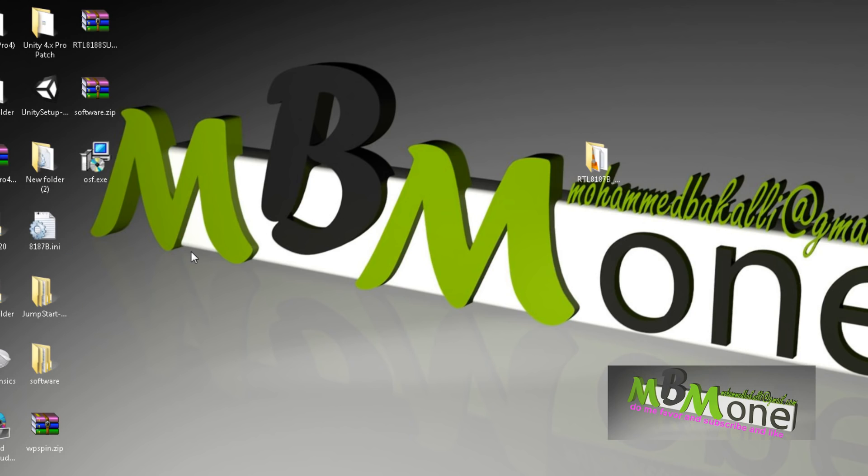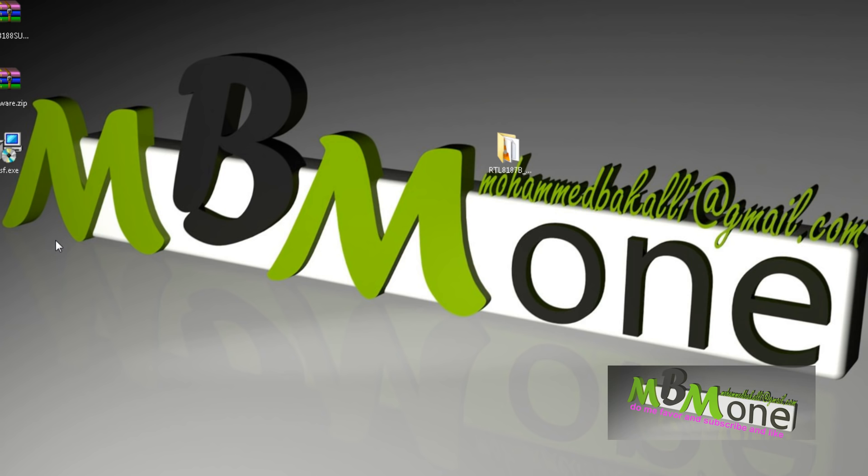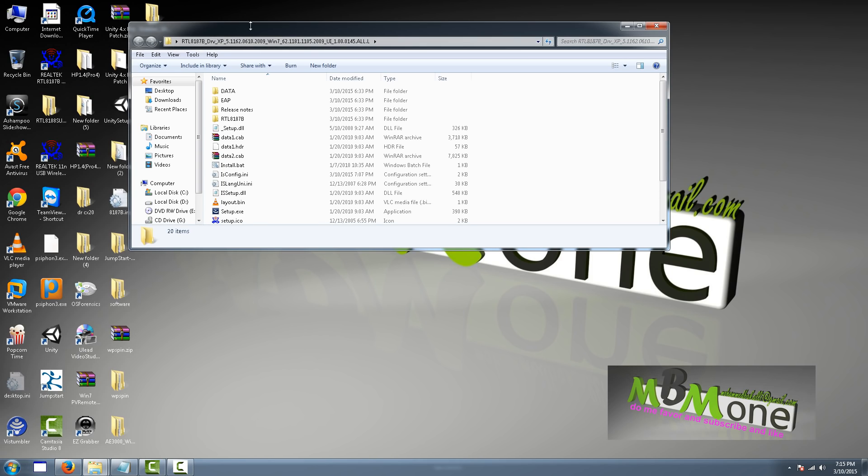First you need to remove the driver — not a different driver, the same driver — you will remove it, then make the changes inside some files, and then install it back again. If you have a CD of the driver software, go inside the CD and copy all the files to your desktop. If you don't have a CD, you can go to the Realtek website and download the driver, then put it on your desktop. I'll show you how to do this changing — I already made the change but I'll walk you through it.